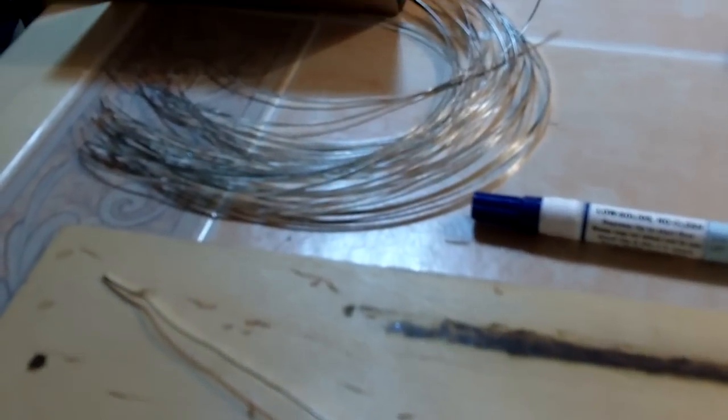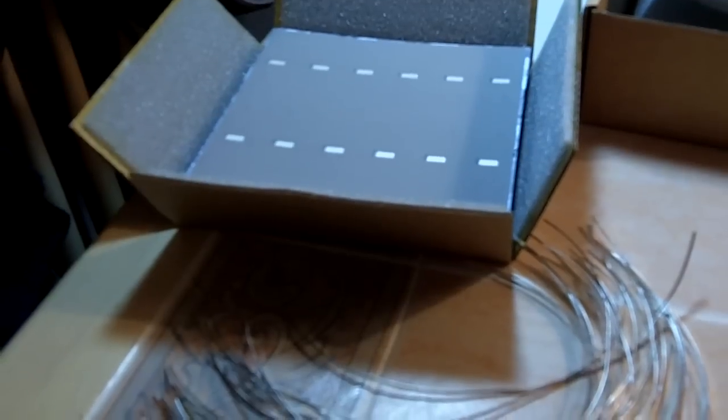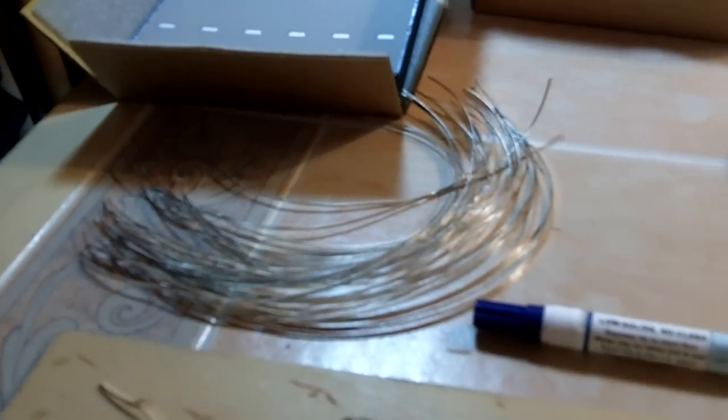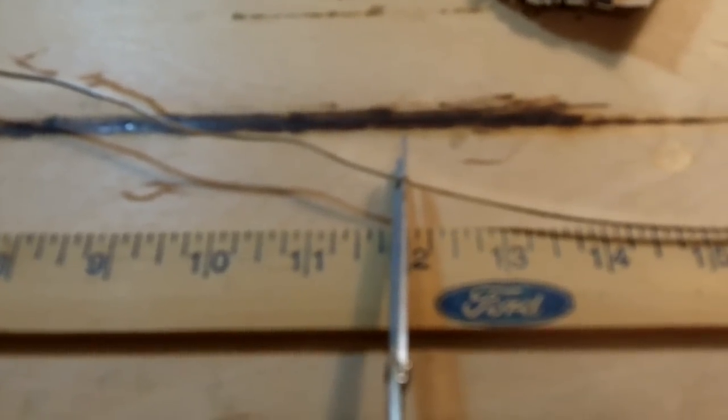Hello, this is a video on how to make a solar panel. Here are some of the supplies that you need and I'll go in a little more detail later.